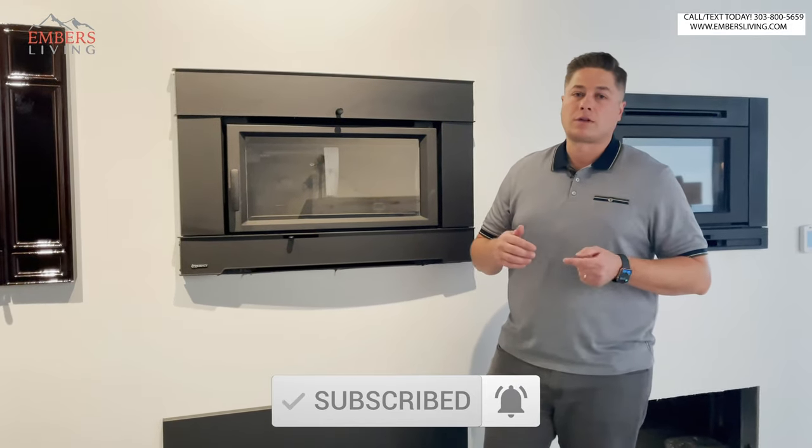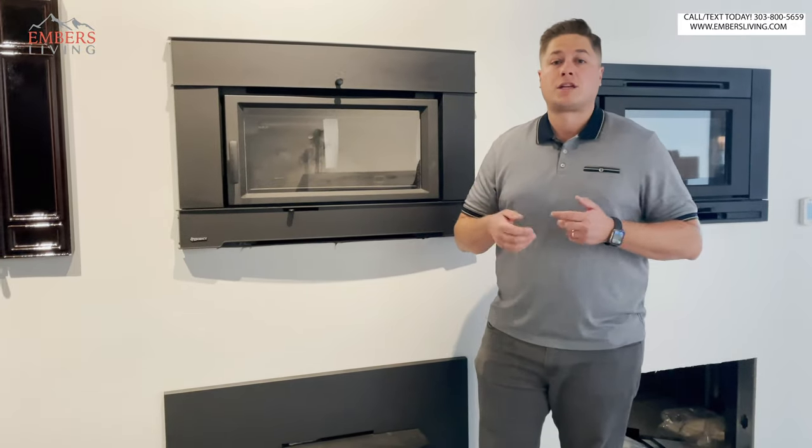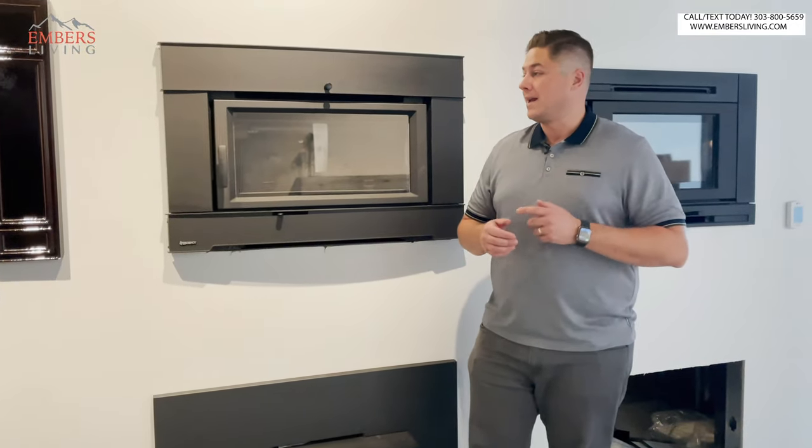Also, don't forget if you're in the Denver, Colorado area, come down to our showroom today and check out these products in person and see them for yourself.